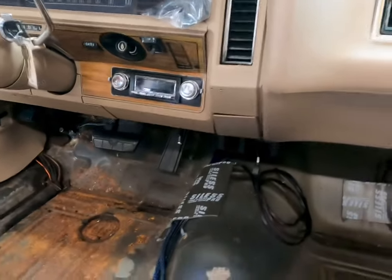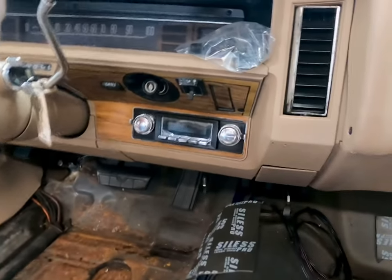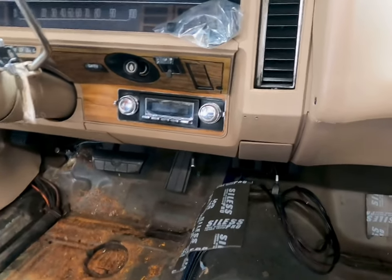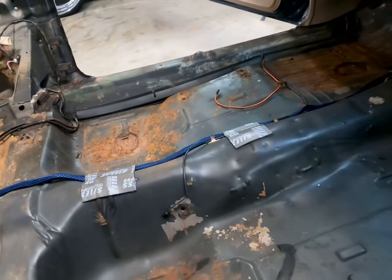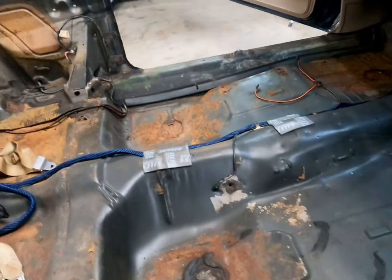Great sound. The reason why I ran a DSP is to actually just boost it up and clean it up because I'm not running subs in here — I'm going to run some bass shakers. And that's another reason why this seat is out. The bass shakers have to be mounted underneath the seat. I'm going to make a custom bracket.